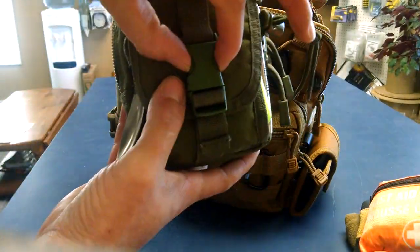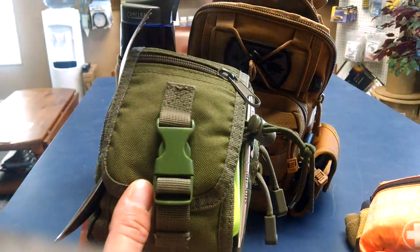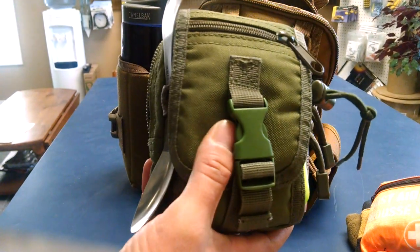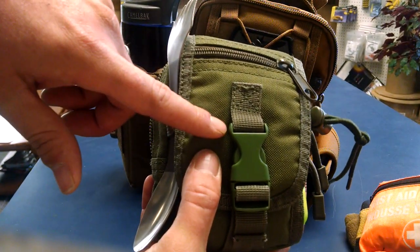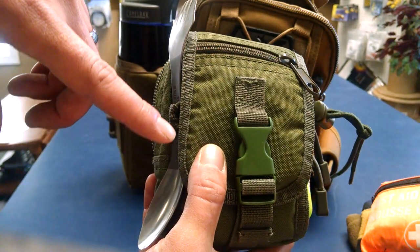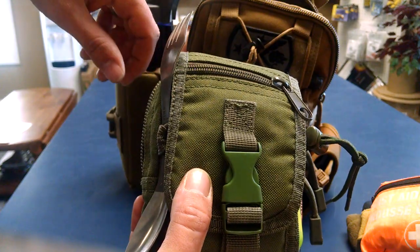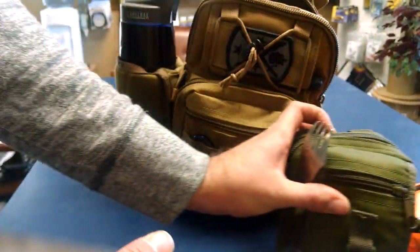In the front pouch I've got some batteries — spares for the headlamp and the little light, triple A's. Also an Altoid can that actually has some of my medications wrapped up in gauze, the charger for my vape pen, and a couple other extra things in there.